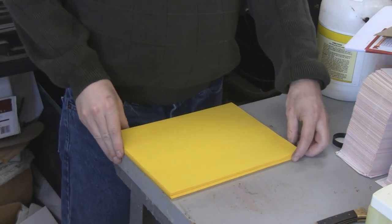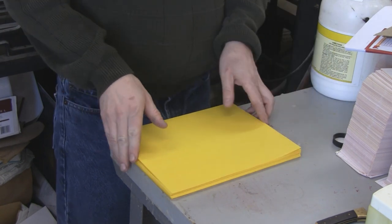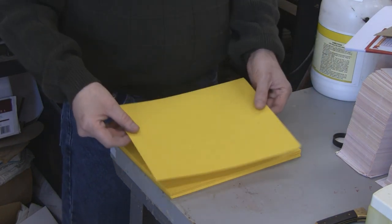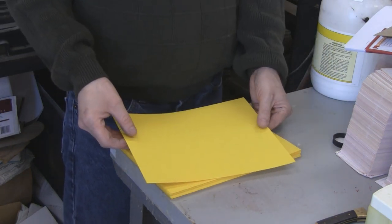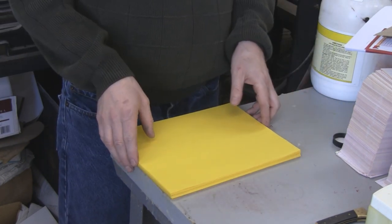Now that you know how to identify whiteflies, I'm going to show you how to build a homemade trap. They're attracted to yellow, and this is a very bright yellow. It's called Astro Bright Solar Yellow, and this is a card stock. You can get it online at Amazon — I'll put a link under the video.